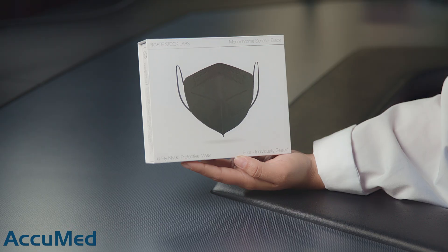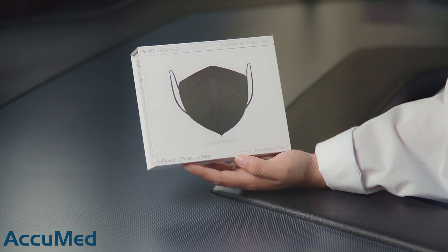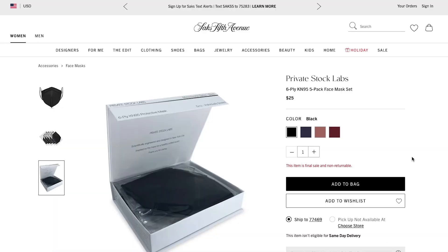Hello everyone and welcome back to the AccuMed channel. Today we're going to be reviewing the Private Stock 6-ply KN95 face mask. This is a set that we bought from Saks Fifth Avenue, and here is the listing.